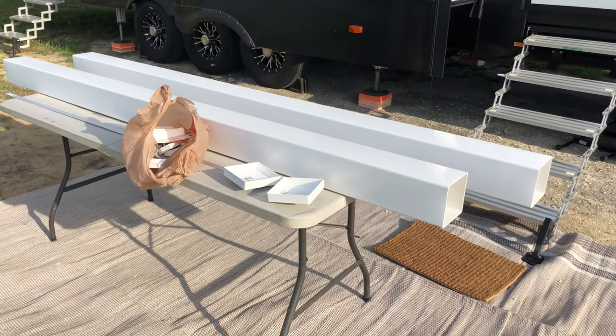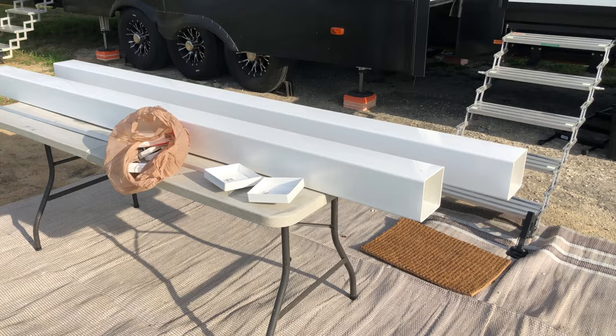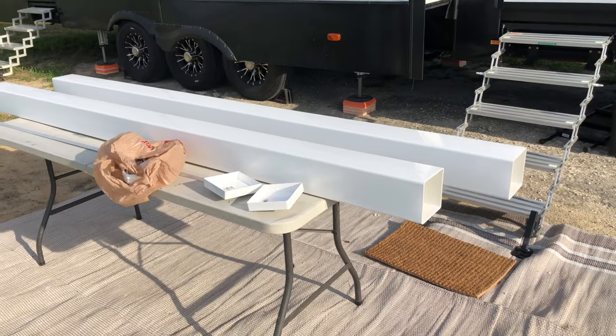Hi, this is Doug Setcher with Learn to RV. Yesterday I purchased the parts to make some sewer tubes for holding sewer hose, black tank flush hoses, and the elbows and different accoutrements.